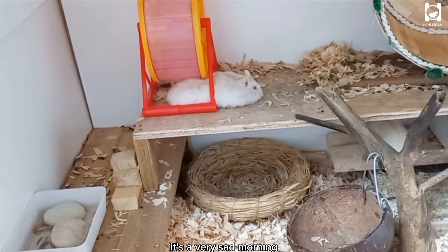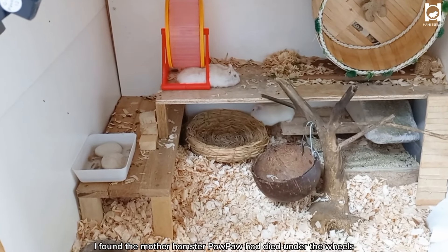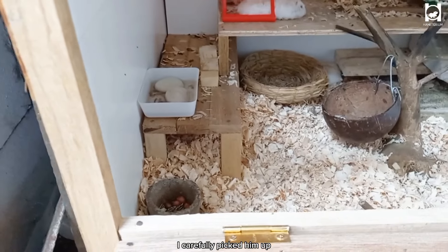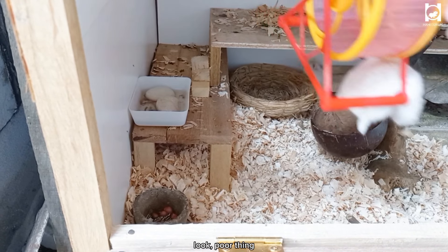It's a very sad morning. When I opened the cage, something shocked me. I found the mother hamster Pawpaw had died under the wheels. I carefully picked her up. It looks like she's trapped under the jogging wheel. Poor thing.